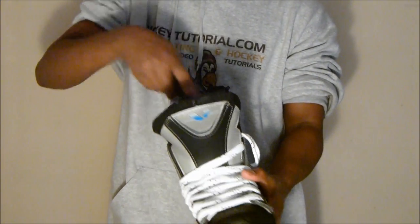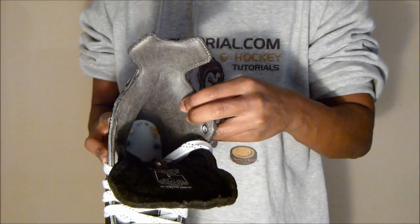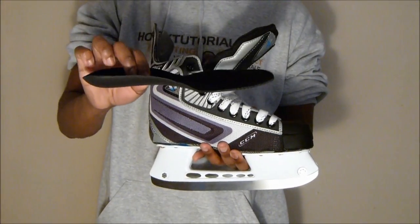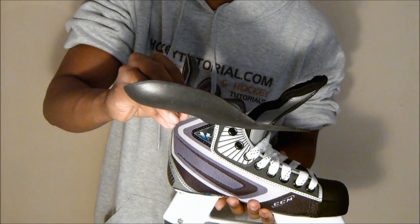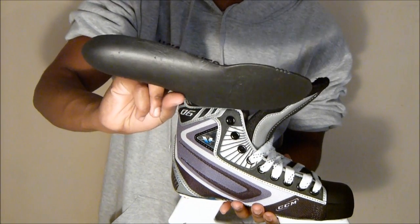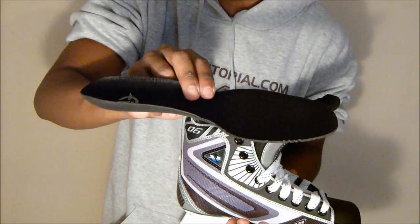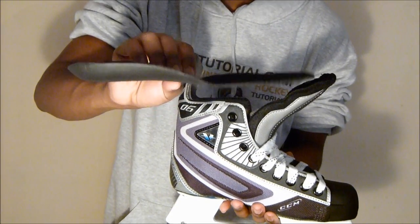Opening the skate up and taking out the footbed: CCM have used the standard microfiber liner inside, which wicks away moisture. These skates can be baked. The footbed is their anatomical responsive footbed, featuring a much deeper cup than the CCM 05s. These footbeds are incredibly responsive, nice and thin, giving you a good feel and placing your heel in the correct position. The heel cup is very deep, locking your heel inside the skate, minimizing movement, and giving you excellent responsiveness and improved overall energy transfer on the ice.